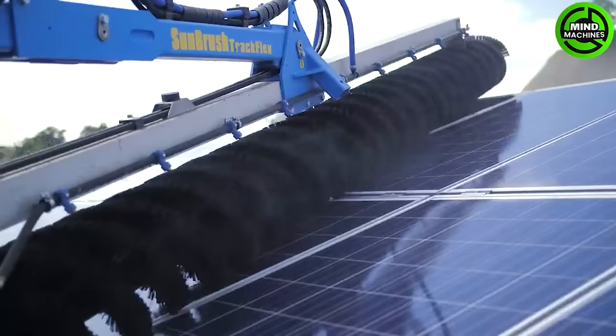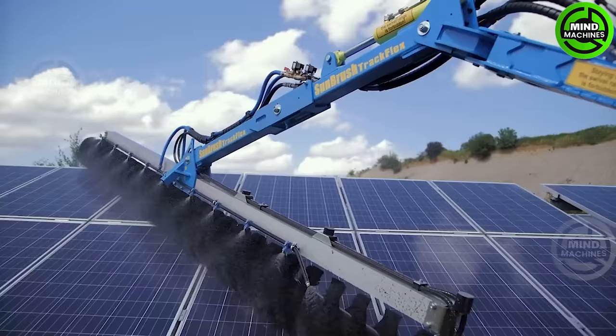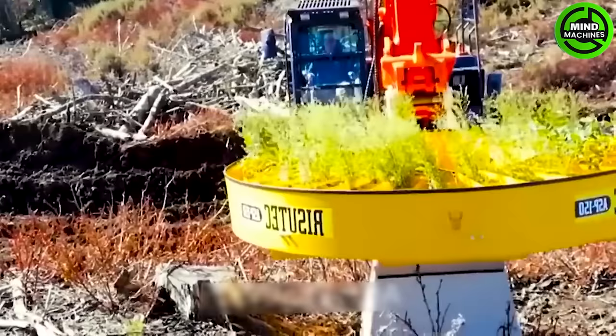With a misting system and a soft brush system, the cleaner equipment helps clean solar panels to extend their lifespan.